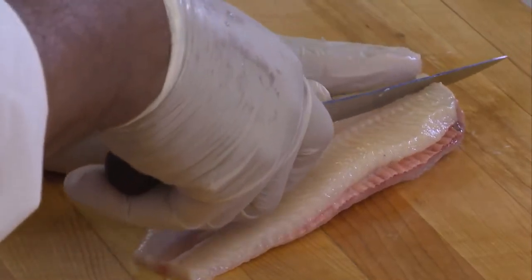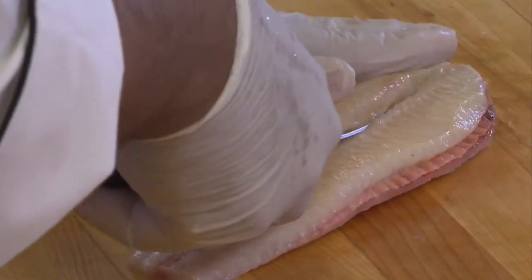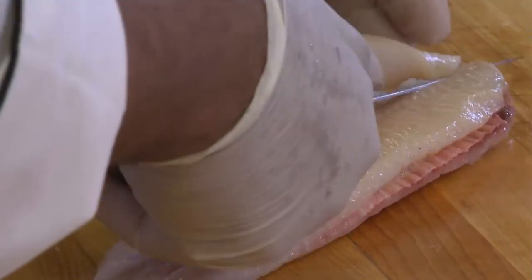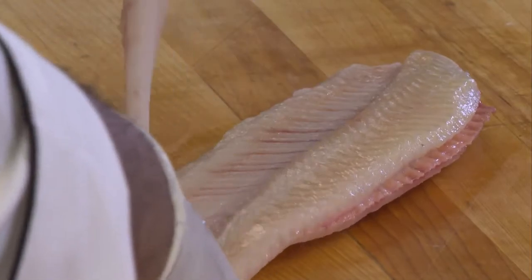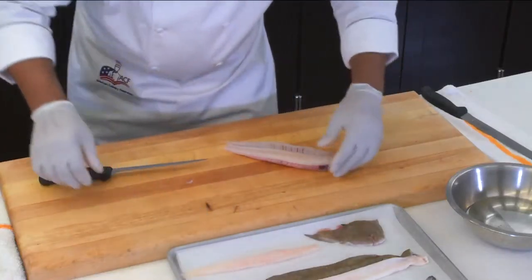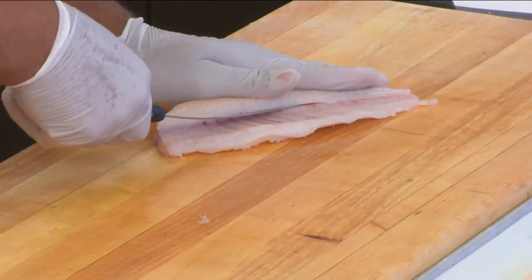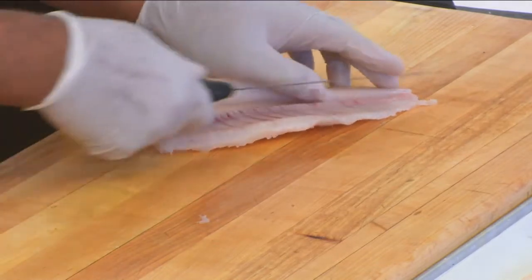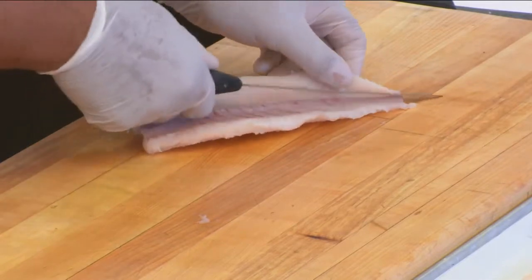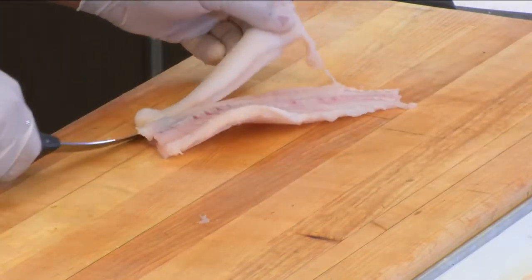Take your knife, go in, and come down. From that point it's a matter of just removing the filet — nice and clean. Then we'll do the opposite side. Keep it nice and flat, keeping the flex on the bone, and pull all the way down. It comes off nice and clean.